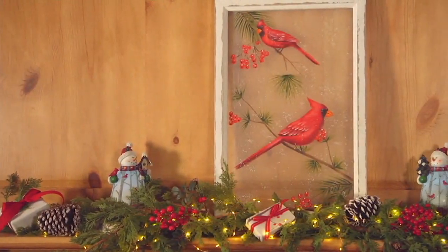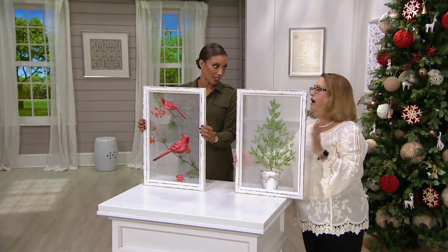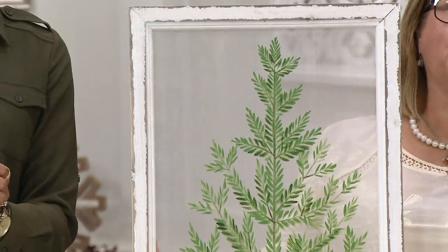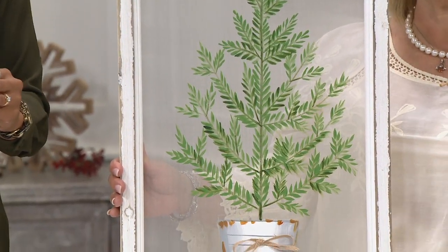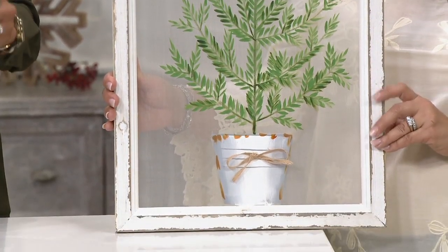Nancy, you go down to Plow and Hearth two times a year and you get to see all of these pieces. How excited were you when you saw this? I fell in love with these because they're so different. They are so beautiful. Plow and Hearth always wants to give you those kind of things that are a little bit different, a little bit more unique than what you see in your typical shop where you'd go shopping for your Christmas items.